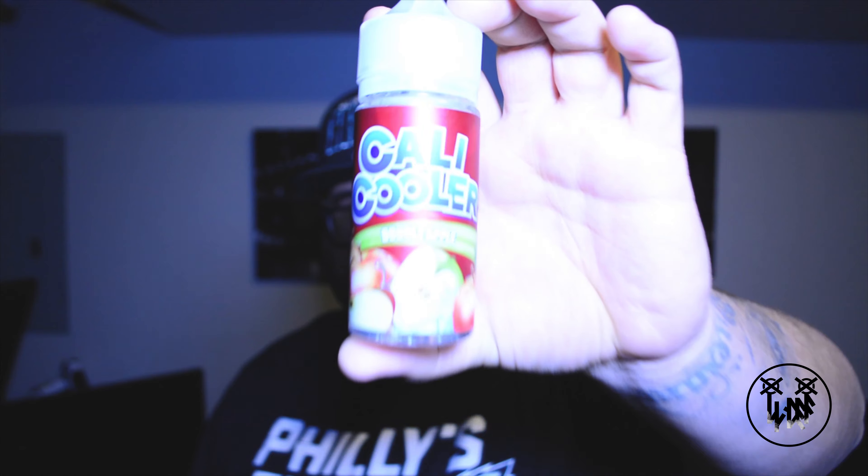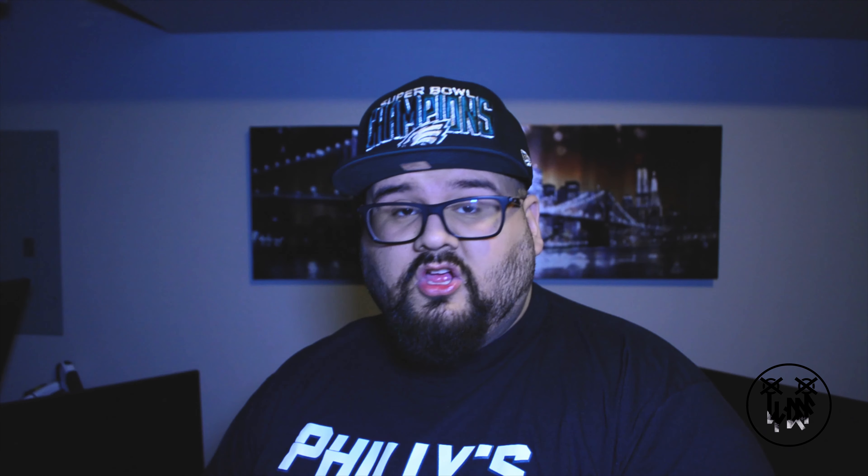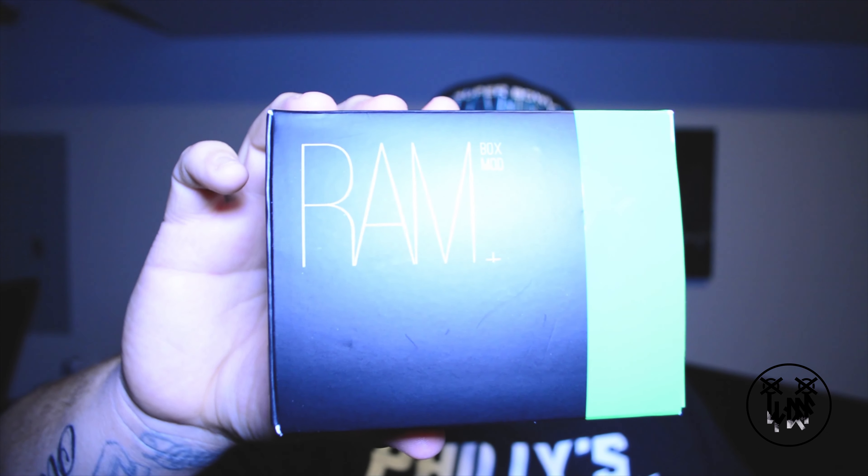Let me show you the third and final tin. I got Cali Cooler Double Apple, an Elemental E-Liquid — this one's great — Golden Ticket Chocolate Milk, some batteries which I'm already using right now and I definitely like those, and I got a RAM Box Mod squonk.